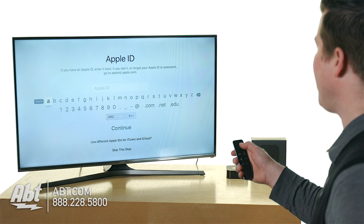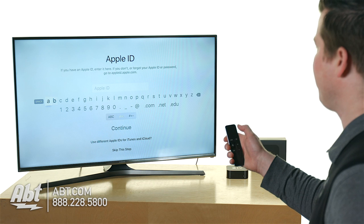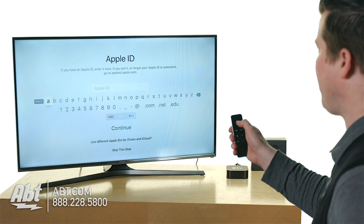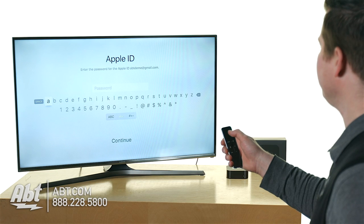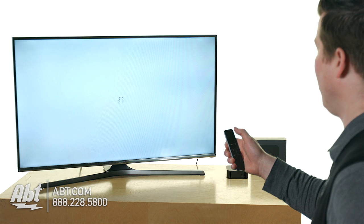Apple ID time. I'm going to go ahead and enter our store demo account. With the remote, I have to swipe up, down, left, right on this little trackpad on the top of the Siri remote. Now it's going to want my password. We've entered our password for our Apple ID. Now it's going to go ahead and log in.